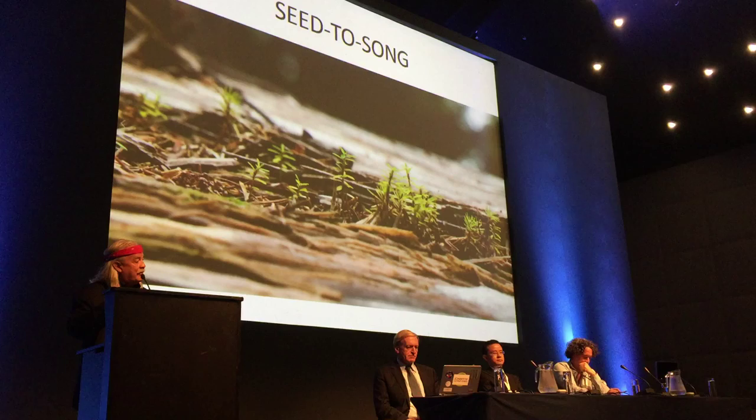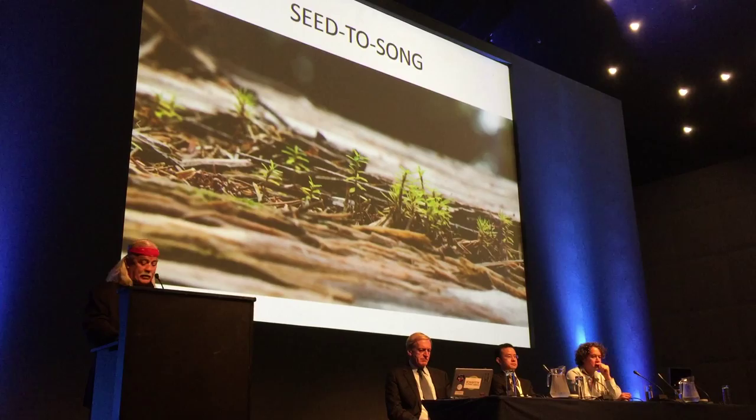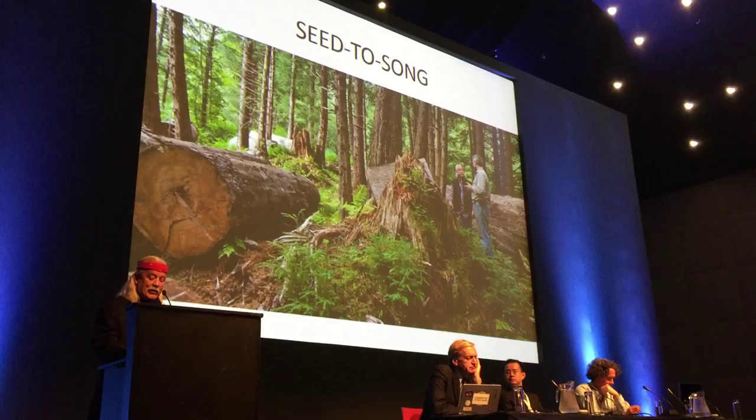When that tree, at the end of its life, is blown over or dies or salvaged, we collect it, we study it, and we turn it into music wood. We have decided at Fidel Guitars that we will use no clear-cut trees, because that tree grew in an ecology that made it what it is, and the last thing we can do is dishonor the home where it grew.